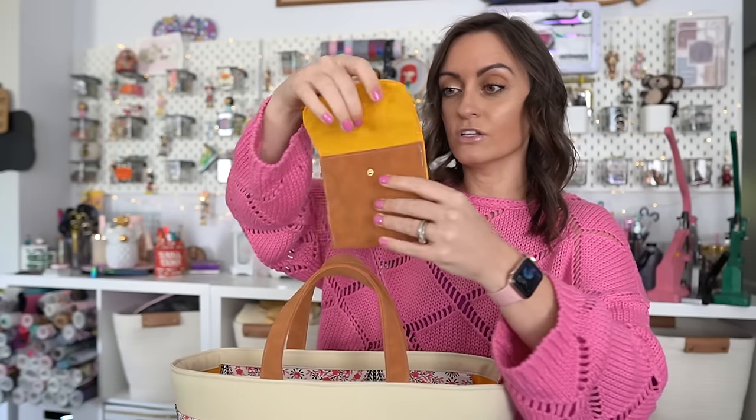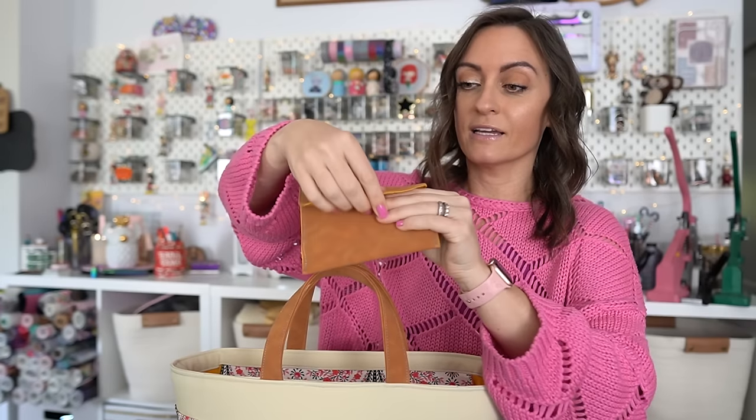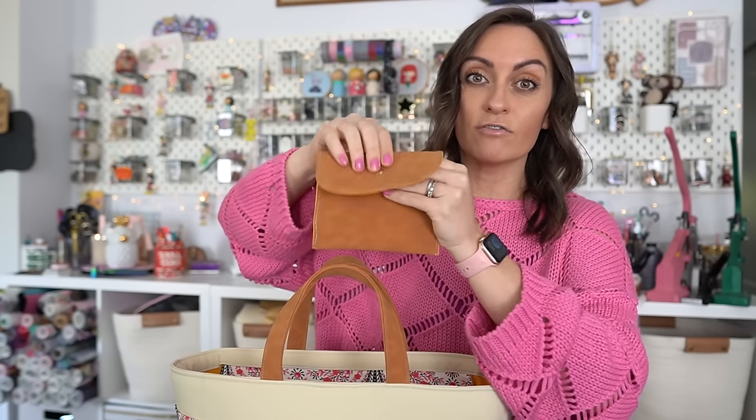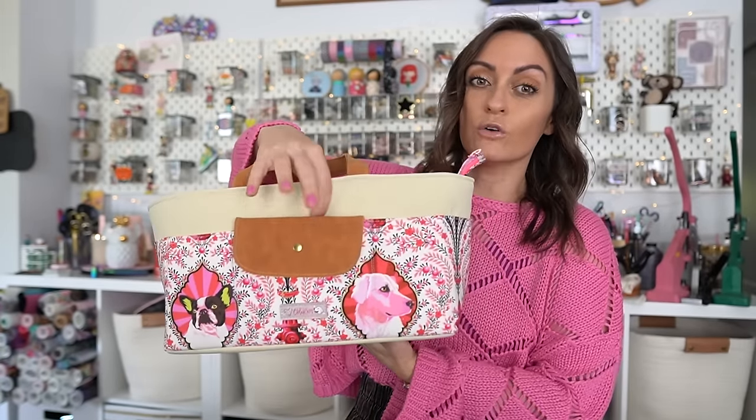Take it out and you see it has a snap on it — front, back, easy peasy, simple. Yet when you add it on to the pocket of the tool bag, it gives the whole bag a really cool look. I'm just gonna snuggle this down in there and then I can snap it to the actual pocket. And even though it's on there, I still can use that same slip pocket. So we're gonna go over how to make that.